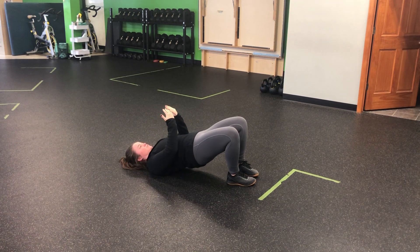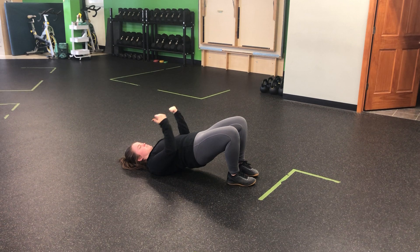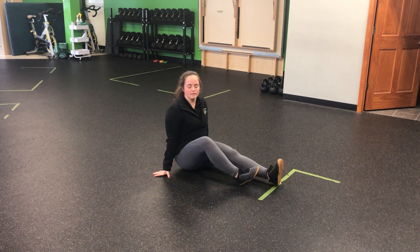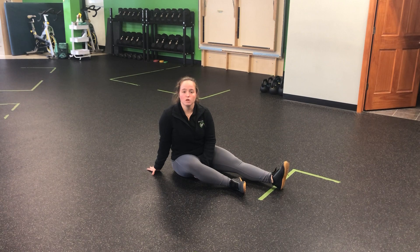Thumbs might not touch the ground, but they're pointing down towards it, allowing the shoulder blades to move together. Hands come back, shoulder blades together, hands come back — it's a nice smooth movement, making sure the hips stay high and level all the way through the exercise for a glute bridge iso plus no money.